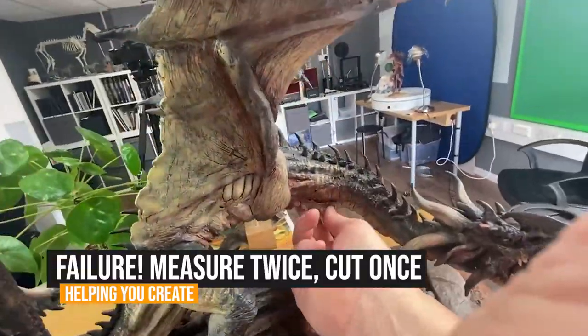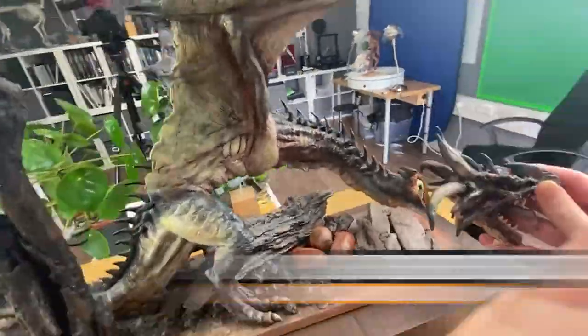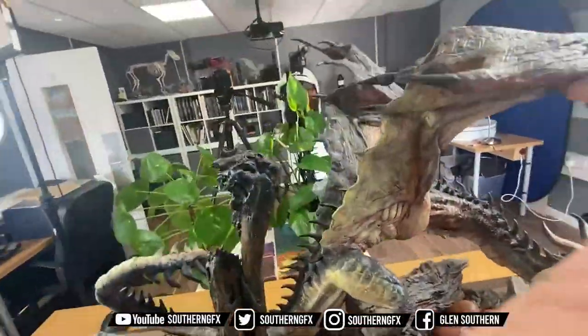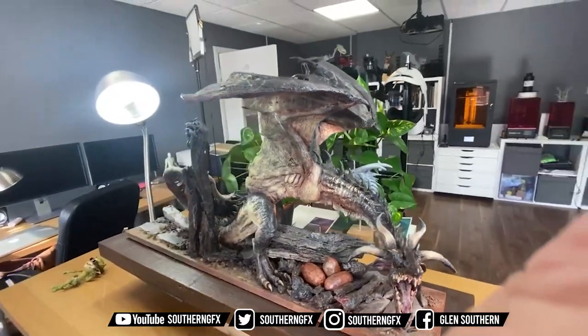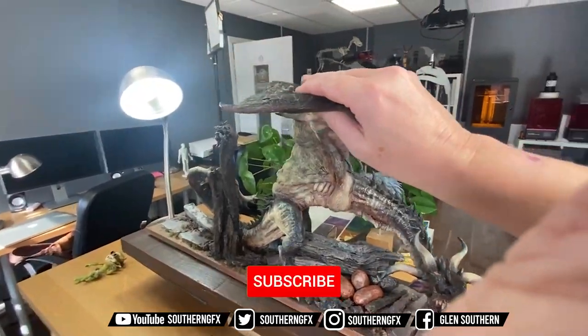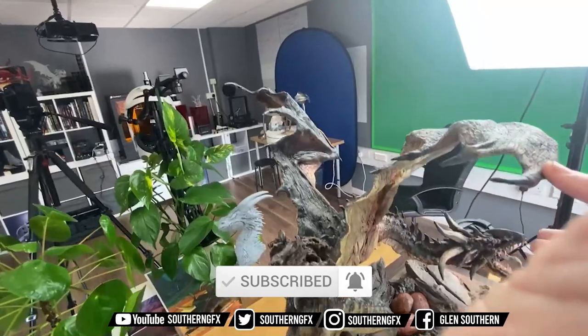This is part of a series of videos called 'Helping You Create' and this week it's all about failure — specifically my failure on a project. It's about how I built this dragon out of a wax called Siobhan and I got it completely wrong. Follow along and I'll explain what I mean by failure.